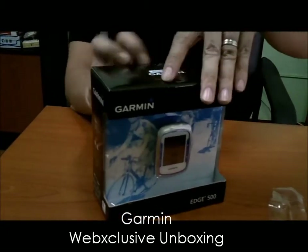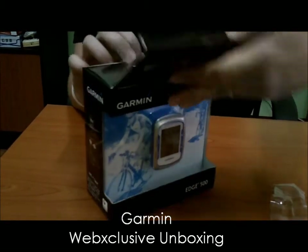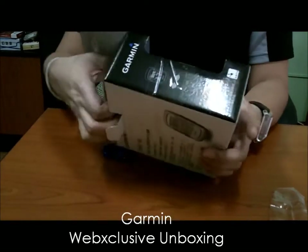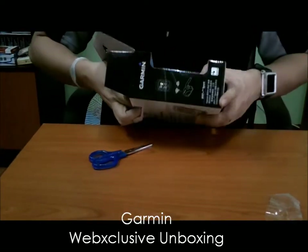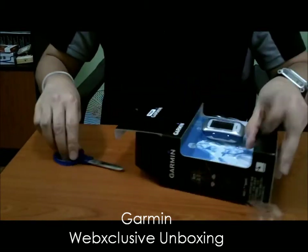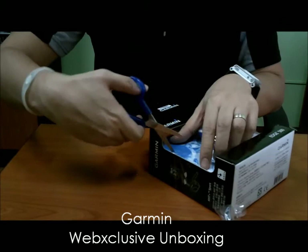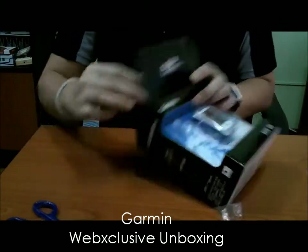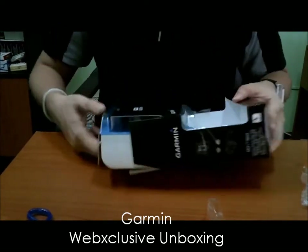I got this for 14,000 pesos. If you go to the Garmin website, you'll see it's about $340 to $350 for this set — so it's a pretty reasonable price. You don't need to order it from the US; you can just get it here in the Philippines. And it comes with a one-year warranty straight from Garmin.